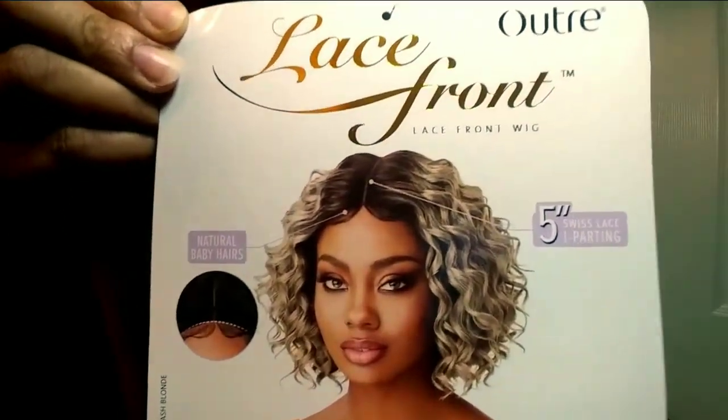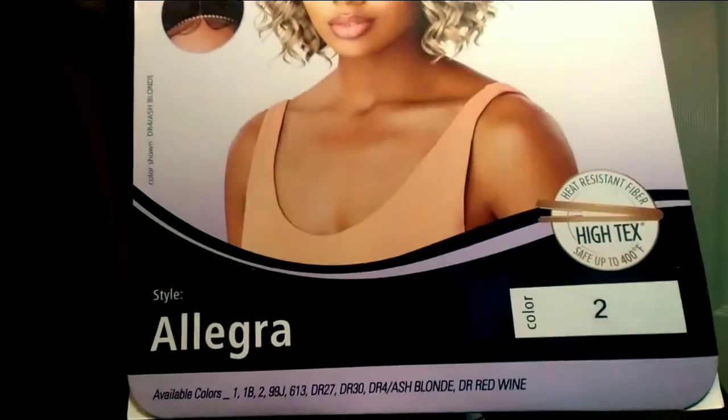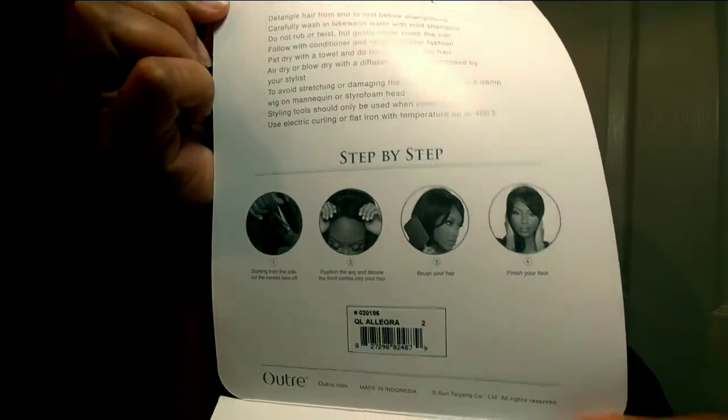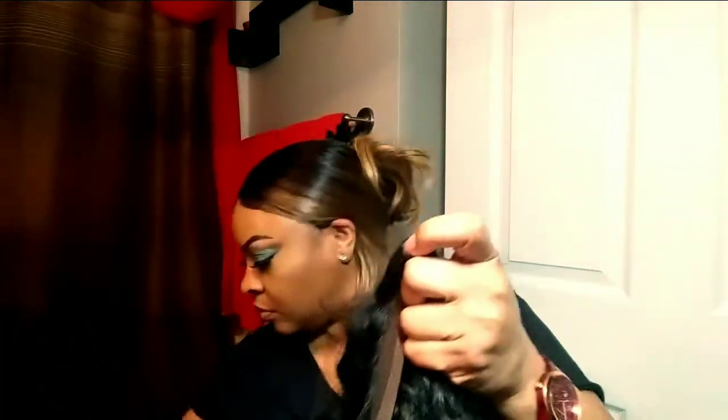Here's the stock card. It says that it is a lace front wig with a five inch parting. It does say that you can use a curling iron or a flat iron, but I would not do that. The back just has some informational stuff on how to care for it and step-by-step instructions on how to apply it.